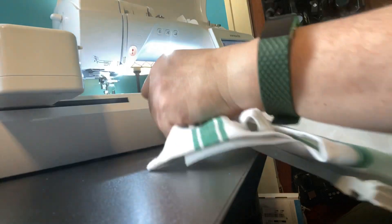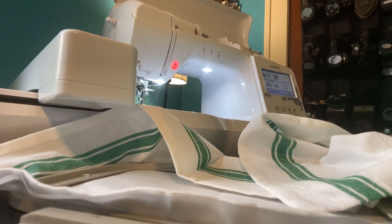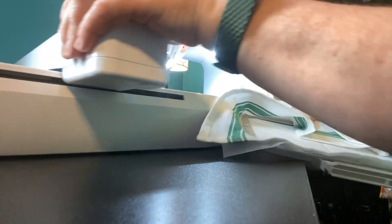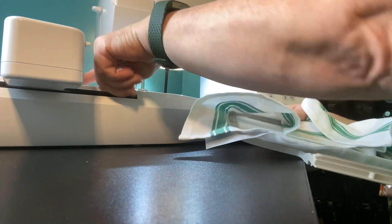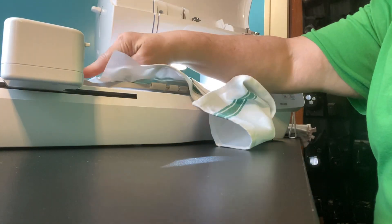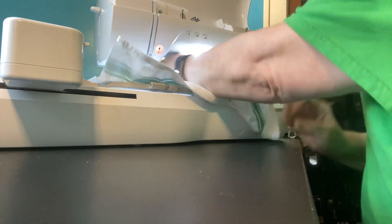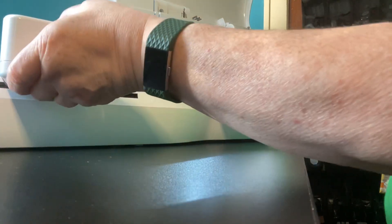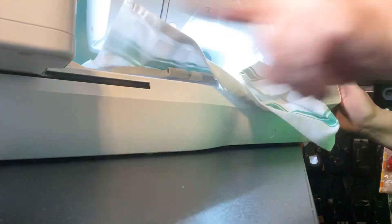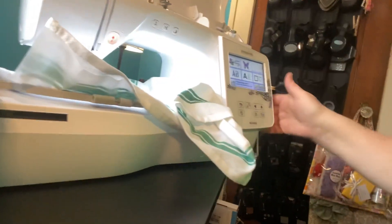Let me bring over the machine. There's a little piece here where your hoop goes into — push it all the way in and there's a little lever that you push down to lock in your design. Because this towel is a bit long, I'll roll it up so it's out of the way, since the arm goes back and forth and needs clearance from the wall.